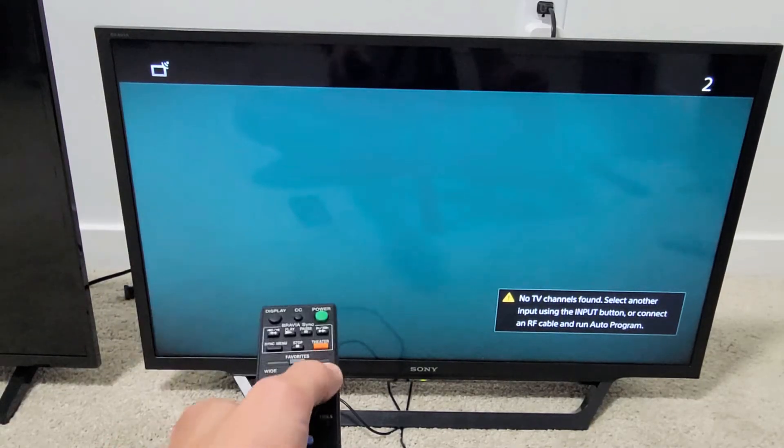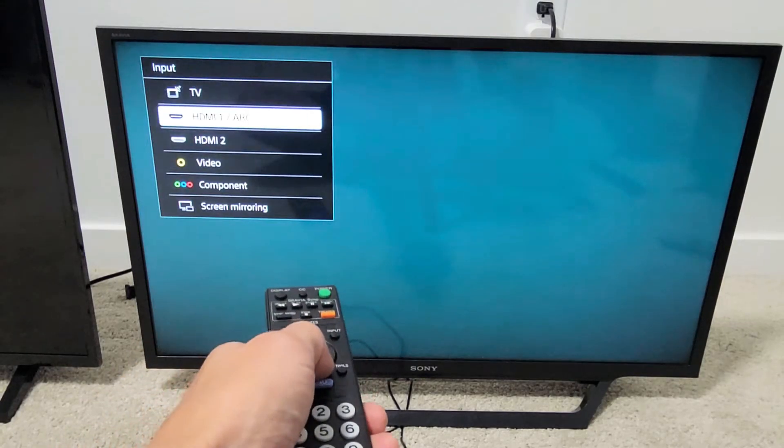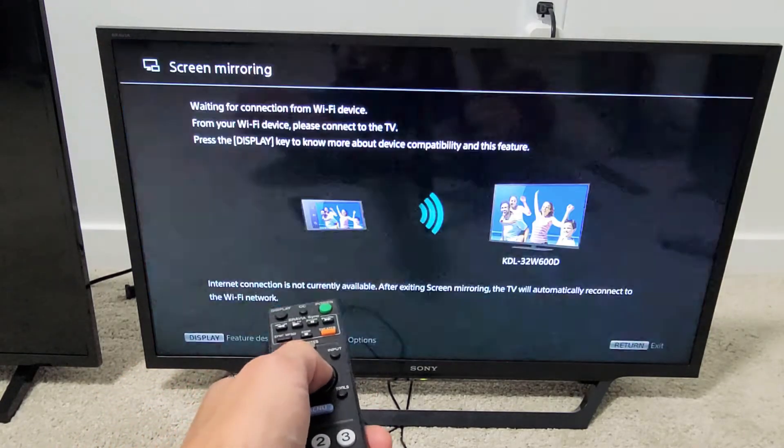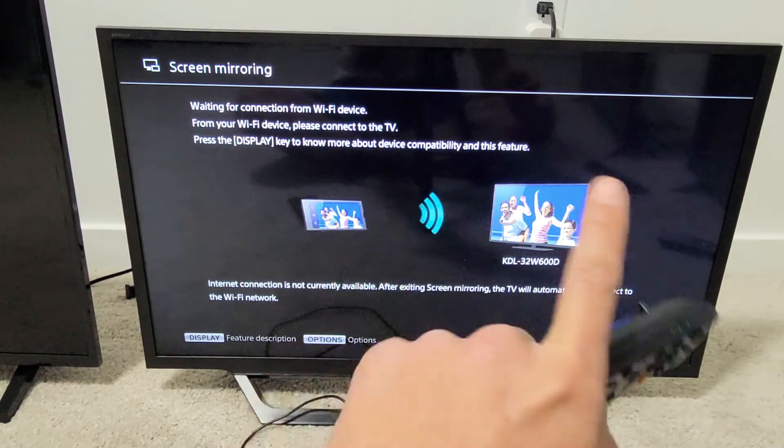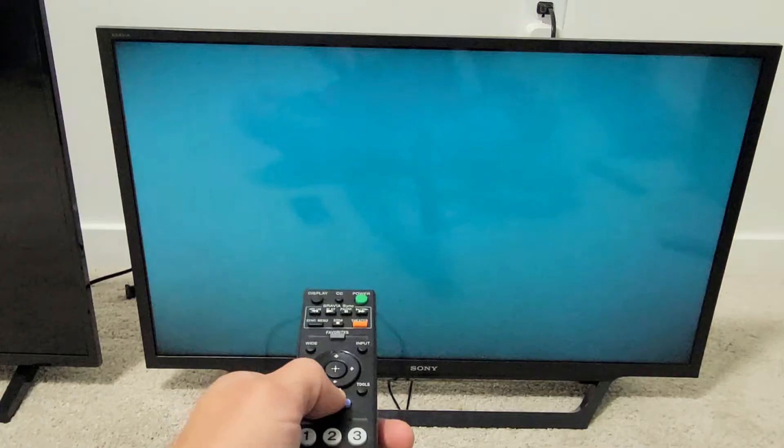The first thing I want to mention is you're probably going into your inputs, tapping input and then going down to where it says screen mirroring and tapping on that. You do not have to leave that screen on or do anything with it — go ahead and just remove that.